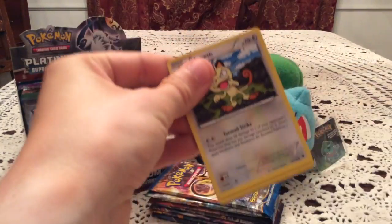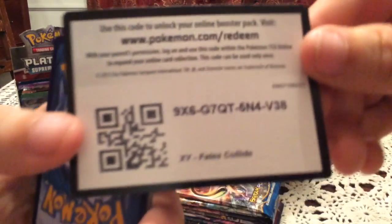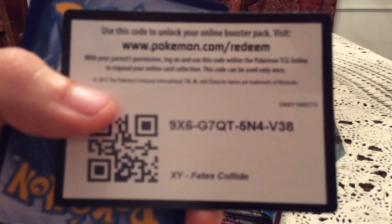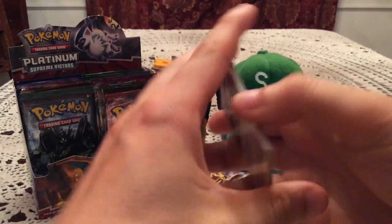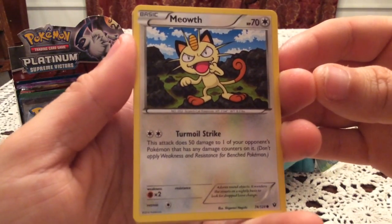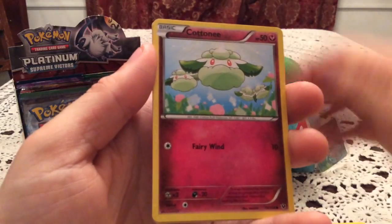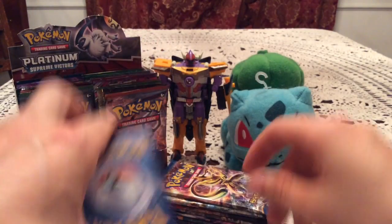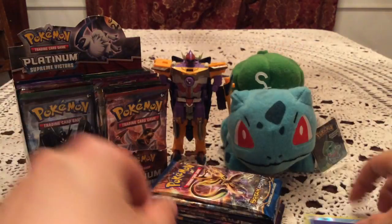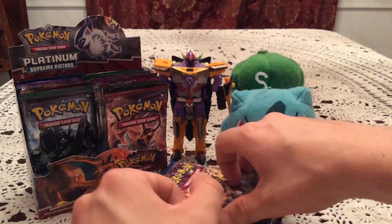It's going to be four parts, nine packs each, plus a recap at the end of part four. First episode is all X and Y, starting with a Fates Collide pack. Here's a code for you guys. First pack contents: Meowth, Larvitar, Burmy, Bronzor, Energy Pouch, Wormadam Plant Cloak, and Scorched Earth as a Reverse Holo — so a common reverse. The rare card is Mandibuzz, a non-holo rare. Nothing too exciting in the first pack, but hopefully more to come.